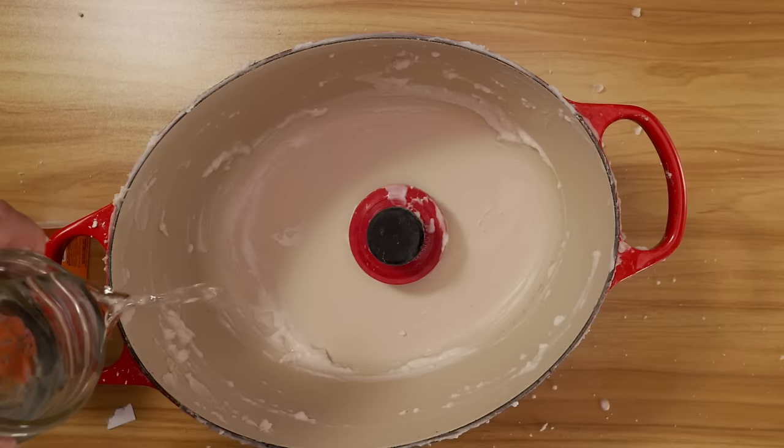Give it a rinse, and voila — your pot looks like brand new.